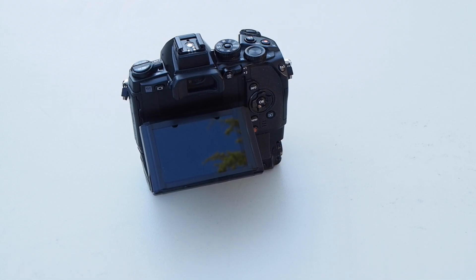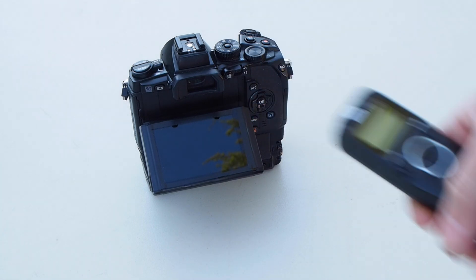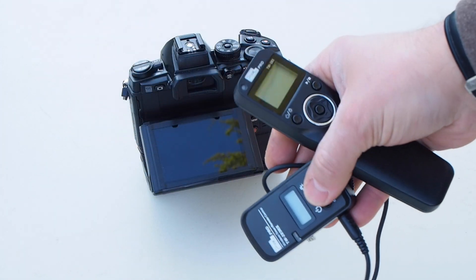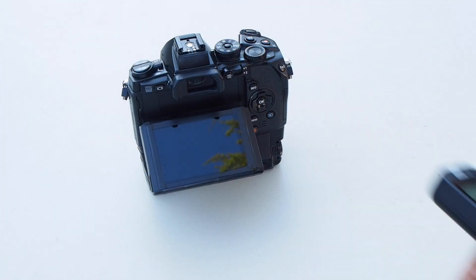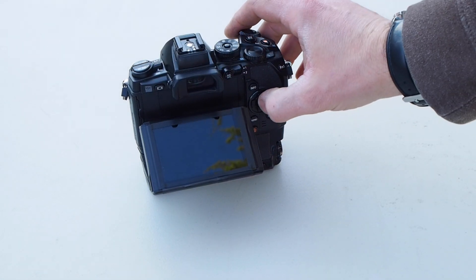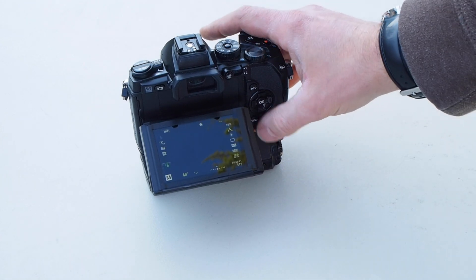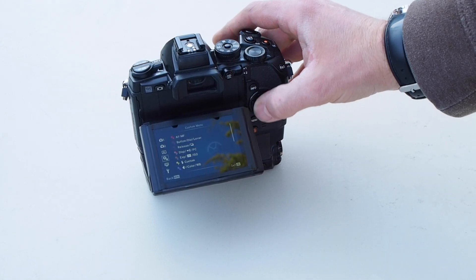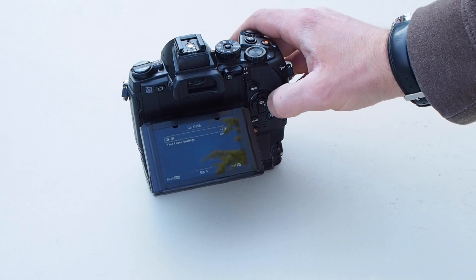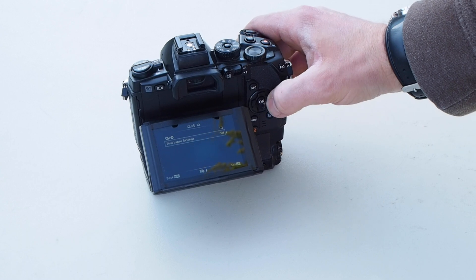Olympus builds an intervalometer into their cameras, which is really nice, but it's limited to a 60-second exposure. So you can get one of these external intervalometers - I've got one here attached to the shoe going into the USB port - and this is how I take my darks that are much longer than 60 seconds.